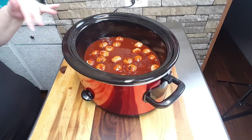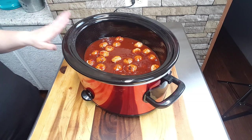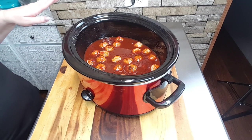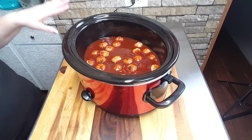Now that I have my sauce poured over my meatballs, I'm going to simply place the lid on top of the crock pot. I'm going to set this to low and allow it to cook four to six hours. Now, the recipe says if you want to cook it faster, you can cook it on high at two to four hours.